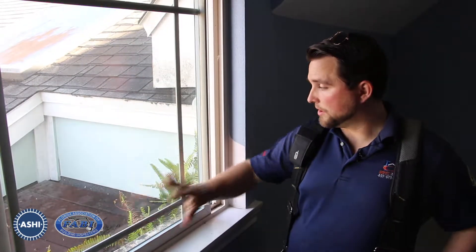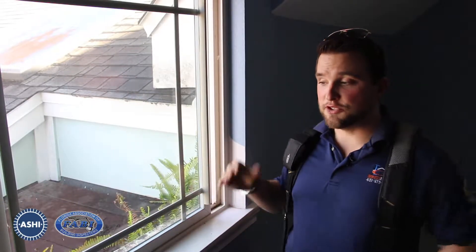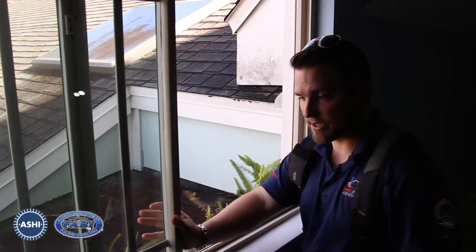A couple of things we're going to talk about here: first, our window, and then we're going to follow it with the roof. As you go through the rest of this house, you may notice that all these windows open up and down. They do make sideways sliding windows, but in this particular case, it appears that they've taken this window and turned it sideways to install it. You can verify that later from the exterior or by any other fastening methods.